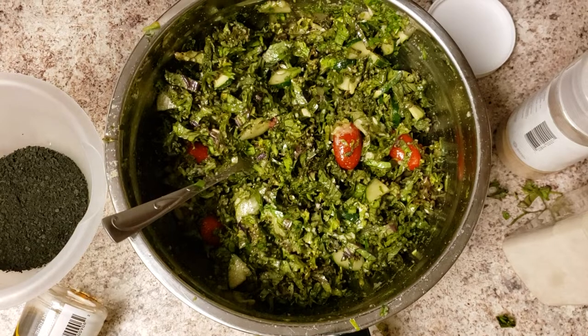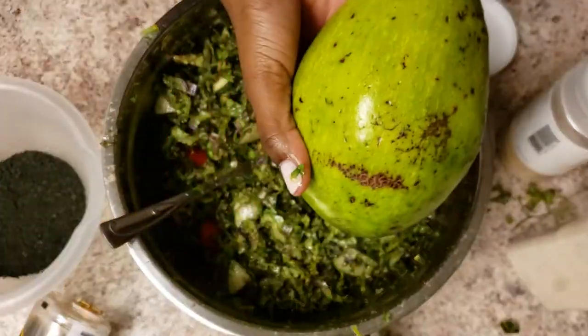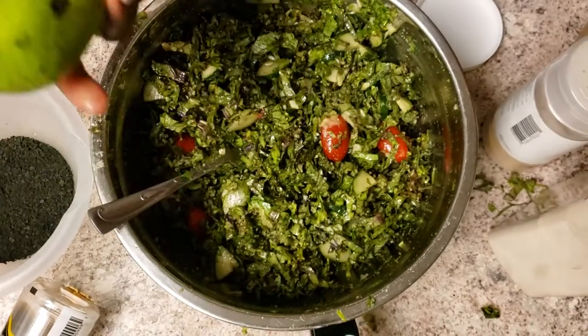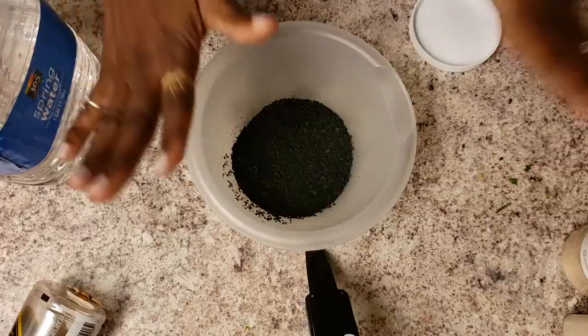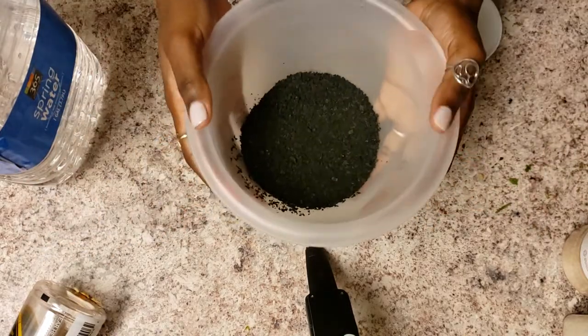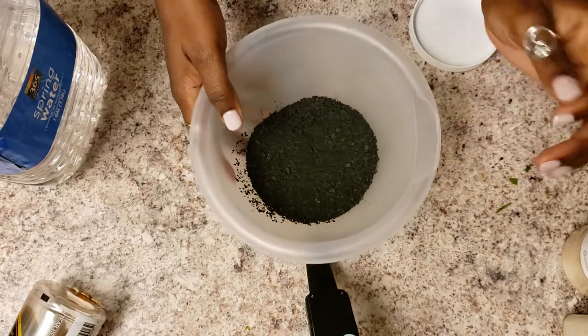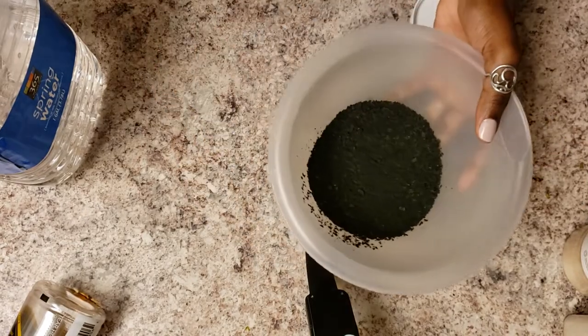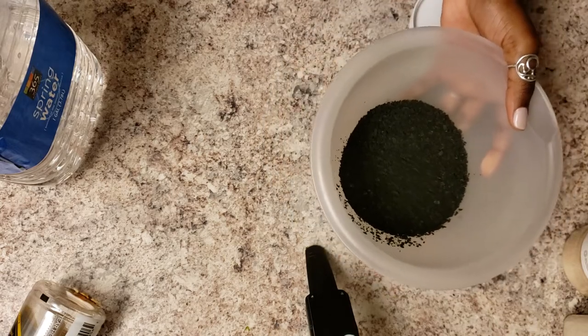We're going to have this with some wakame and an avocado. So lately we've been eating a lot of wakame, and if you don't know what wakame is, it is basically a seaweed. It's very good for you — it's high in iron, calcium, potassium, and a lot of other minerals and vitamins.